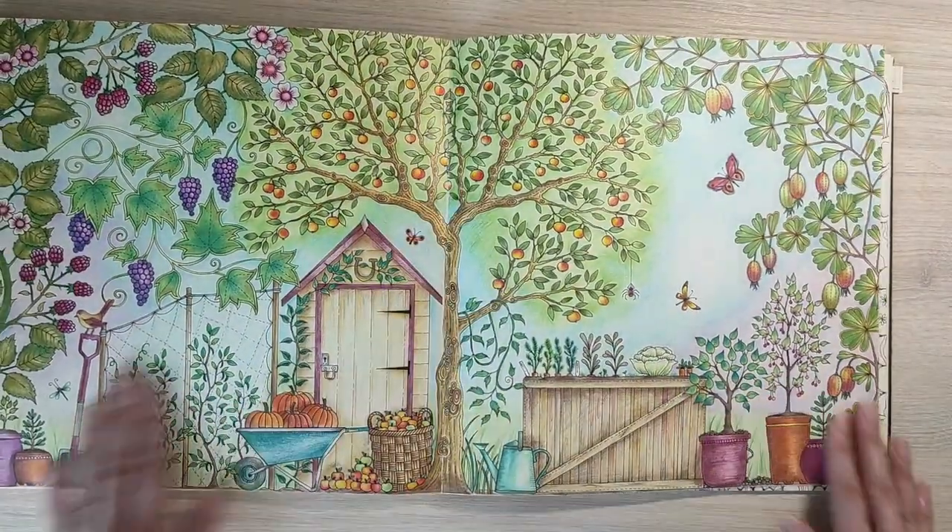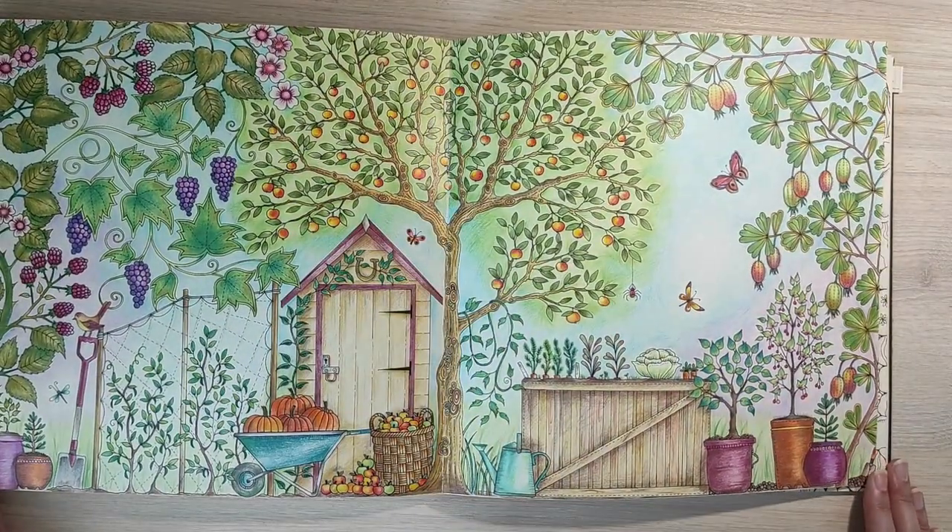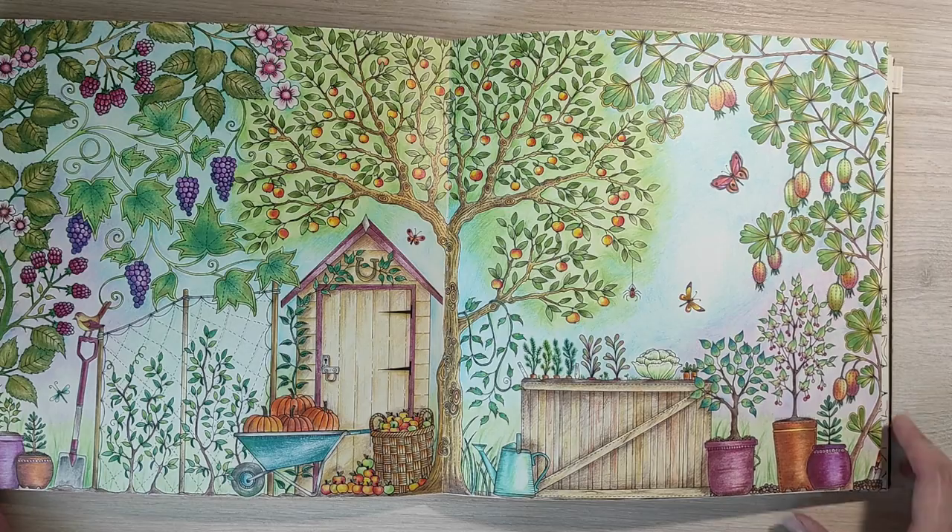This double page is also one of the first pages colored in this book — maybe the second one actually. I used a lot of colors here but I really like how it looks. It's rather realistic, not too colorful. Still one of my favorite pages.